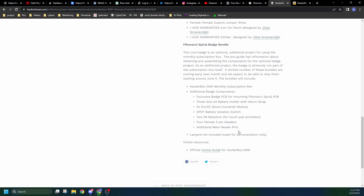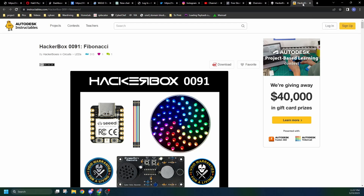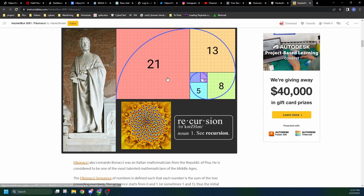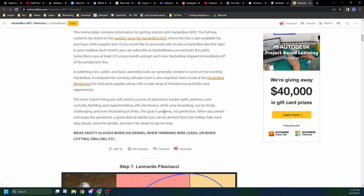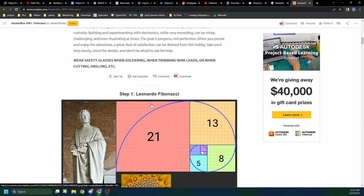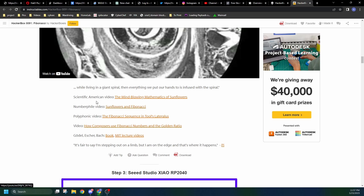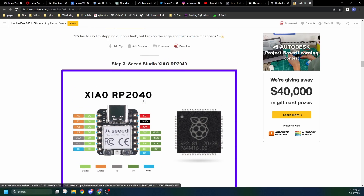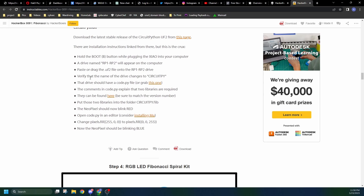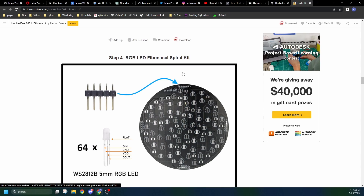Also included are four female 5-pin headers and additional male header pins. Looking back at the Instructables for this one, we get a little explanation on who Leonardo Fibonacci was — 'what if we were built from spirals' — some more information on the RP2040 by Seed Studio specifically, how to test it, set it up, and CircuitPython is what we'll be using. Then we see the Fibonacci spiral.